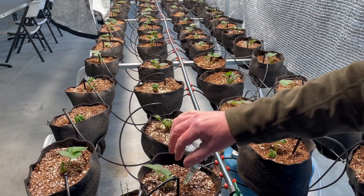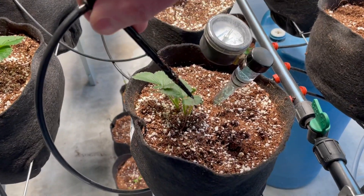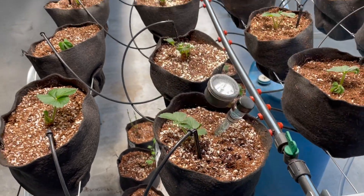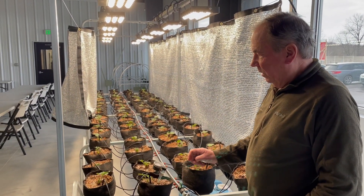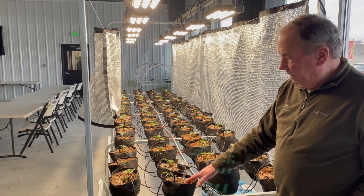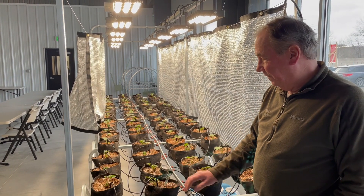You can see we have a drip emitter in each bag and it comes out pretty good. These are rated at a half a gallon per hour, so if we run eight minutes with our setup we can put 16 ounces of water in the bag. The bags are a little less than one gallon — about three liters of growing medium.